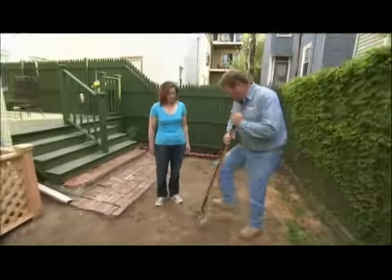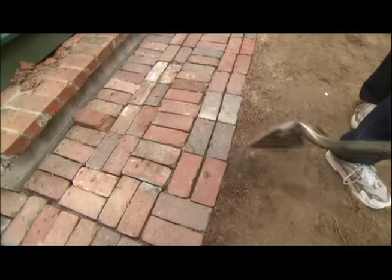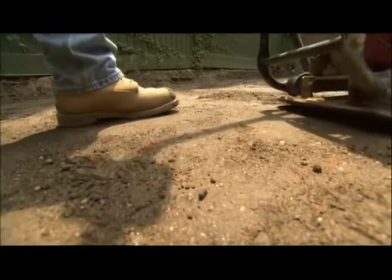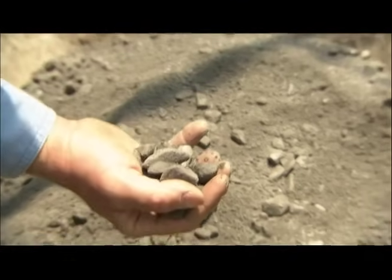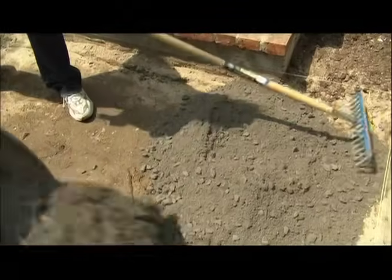In order to build this patio right, we have to remove seven inches of this material, take it out of here, and get rid of the old brick. Before we add any new base material, we run the plate compactor over the subgrade. Let me show you our new base material — this is called graded base. It goes from three-quarter inch stone down to stone dust. You want to spread this about two inches thick.